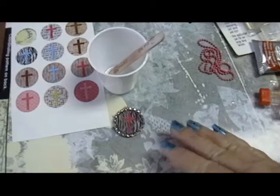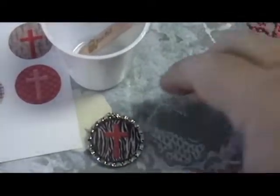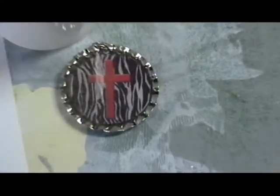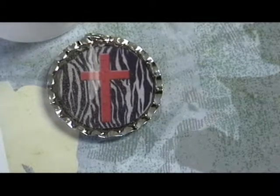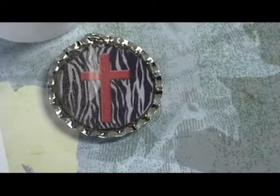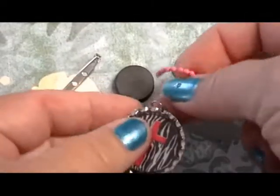It looks cloudy somewhat because it's not cured yet. It may even look like it has some bubbles in it, but all of that will go away when it's cured. It takes 24 hours to cure — don't touch it, don't be in a rush, because you can leave your fingerprints on it.